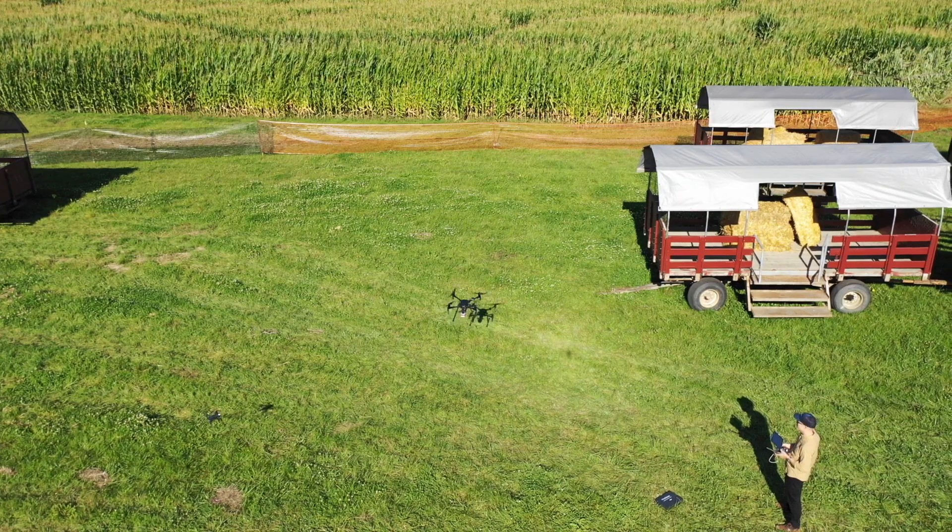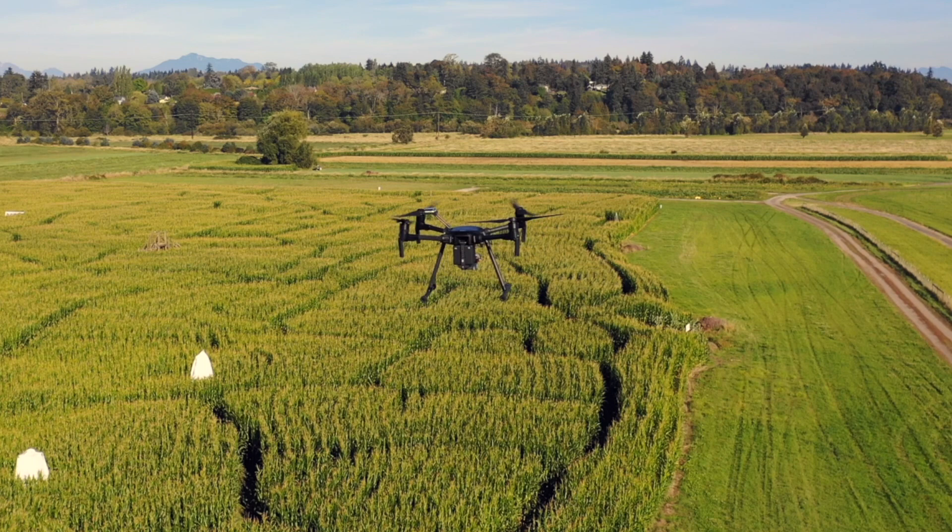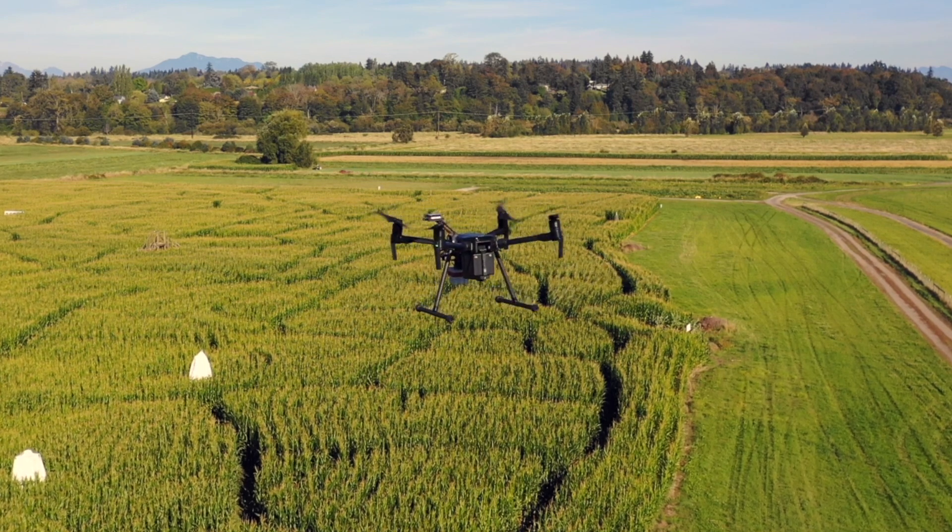To do that, we need both measurements from a camera — we call that radiance — and we also need measurements from a light sensor, which we call irradiance, which is the light coming down on the surface. So the camera is flying, it's taking pictures of the light bouncing off, but we're also getting all the light data that's coming down.